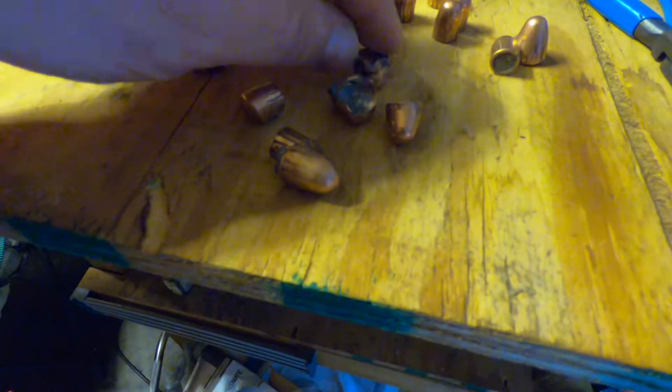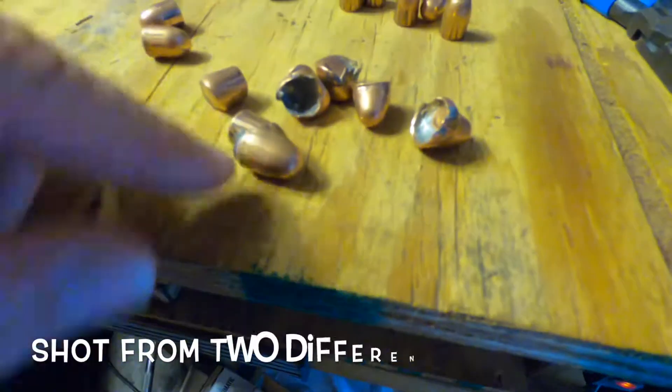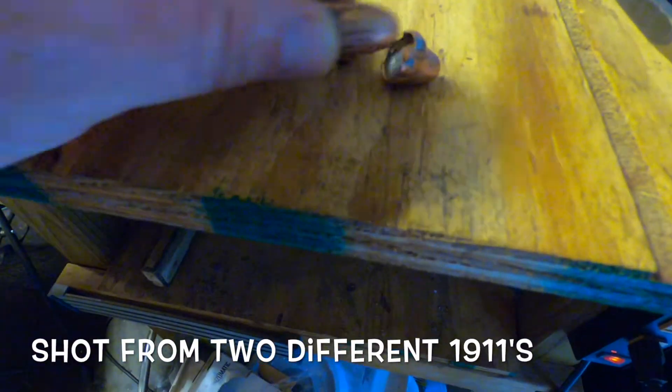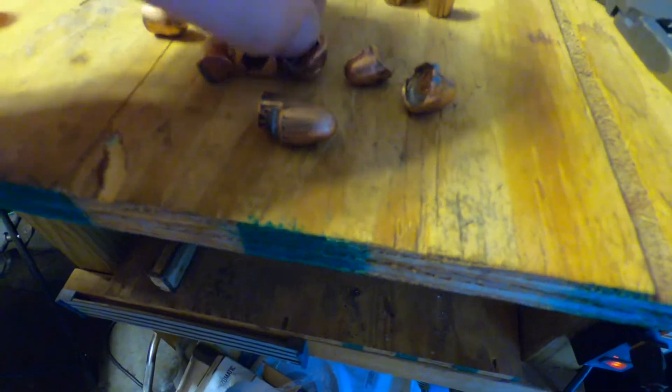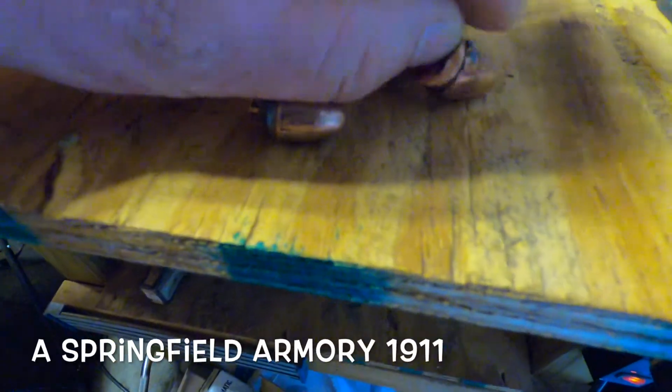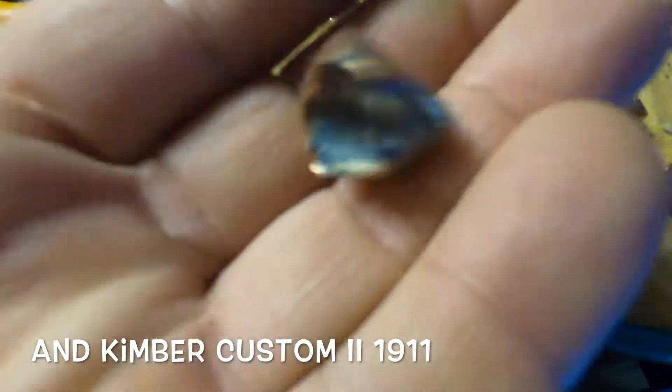These didn't hit anything — these back here. But the ones that are dented up are dented because they ran into each other and flattened themselves out. A few of them were like two and three bullets stacked on top of each other, like that one there — you can tell.